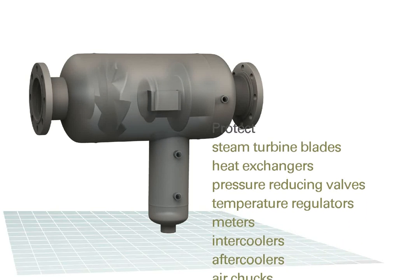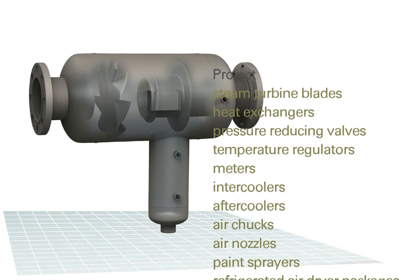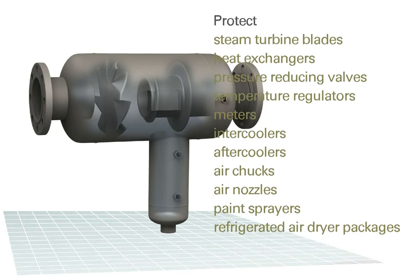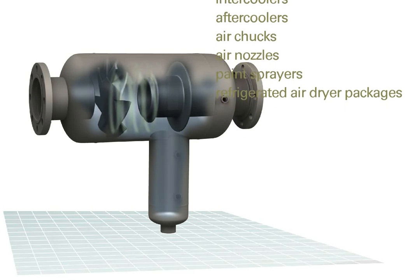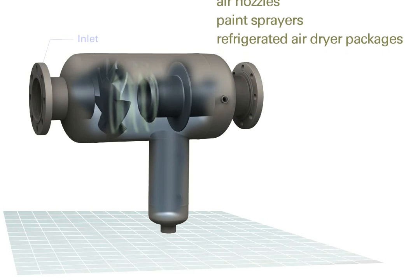With Eaton's patented technology, it's easier to protect downstream turbines, coolers, nozzles, and other equipment from pipeline moisture and contaminants with separators that have no moving parts and require zero maintenance.